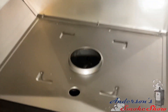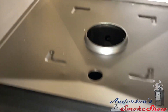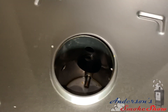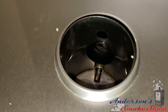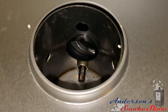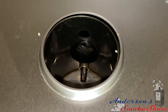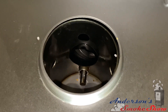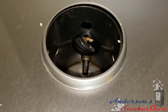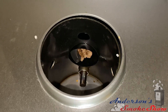Let's go ahead and get this thing primed up. We're going to turn the smoker on and press and hold the Prime button until we see pellets start to fall into the hog. As you can see, the pellets are coming down the auger chute and we're about to enter the burn chamber.